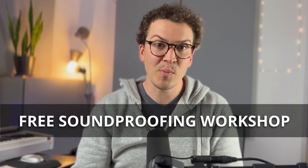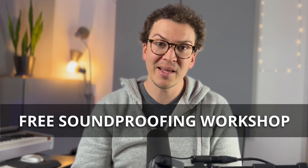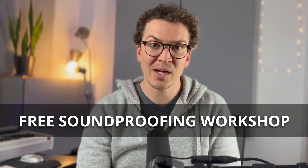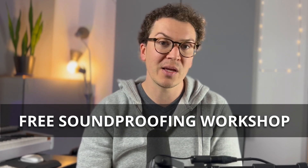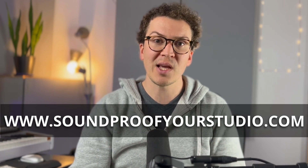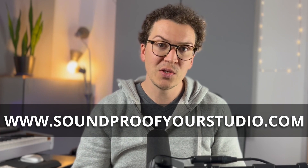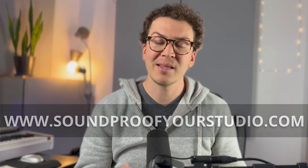If you have enjoyed this short but sweet lesson, then definitely check out that free soundproofing workshop. It is an in-depth teaching, 40 minutes in length. You can go to soundproofyourstudio.com right now and start watching it right away and start learning all about how to build your own soundproof home studio. Until next time, thanks so much for watching on YouTube, or if you're listening on our podcast, thank you so much. Leave a review on the podcast if you feel like it — it's very helpful — and I will see you all next Monday.